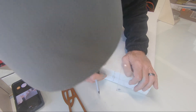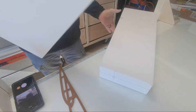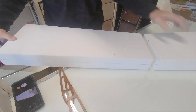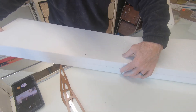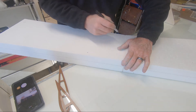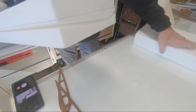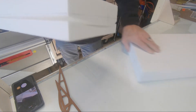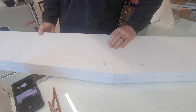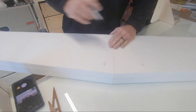That will establish where I want to cut this core. Now, to make sure the right matches left, I'm going to go ahead and transfer the mark I just made from one core to the next. I'm going to line it up tip to tip, transfer where that spar was, then line it up root to root and transfer that mark there. That way they match — I've got the same amount on each panel.